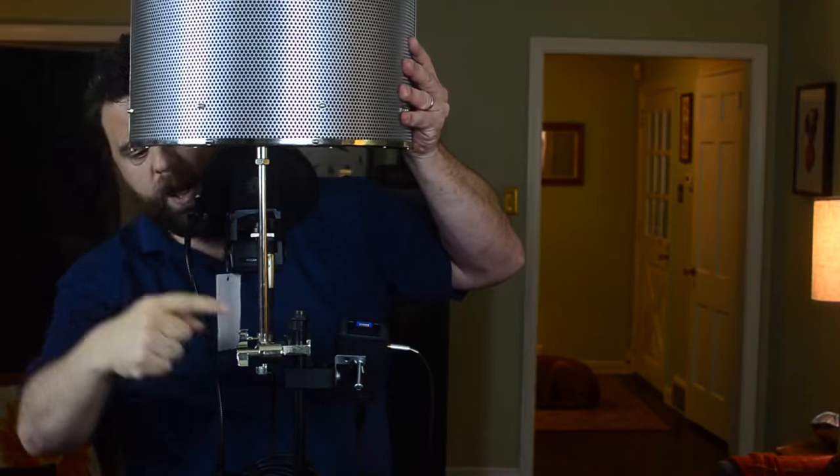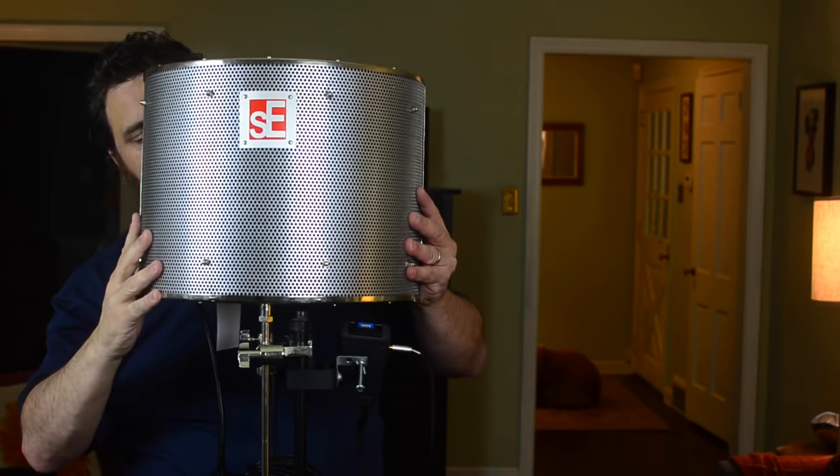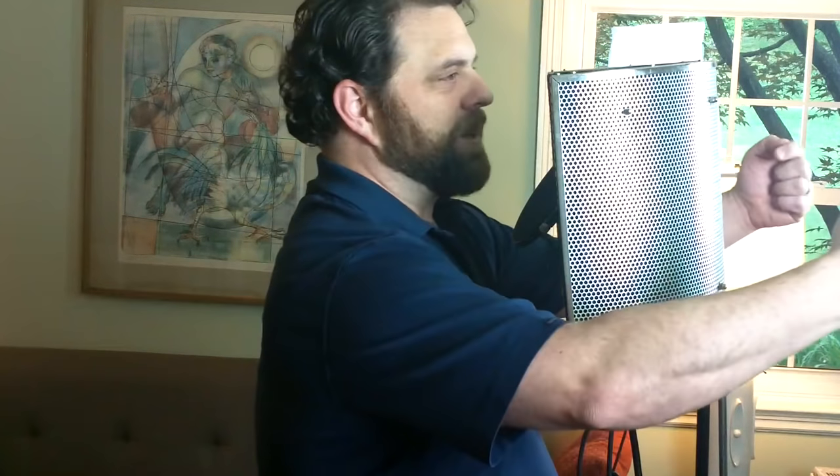The idea is that this acoustic treatment will actually block reverb from getting into the mic. The way it works is you put this in front of the microphone — there's a little notch on the stand, and this slides down in and locks into place. But what you can see is it really doesn't block your voice from going out beside you or behind you, and it doesn't provide any protection from the most sensitive part of the mic. Some people think it blocks sound from getting into the microphone from the back, but that's the least sensitive side of the mic, so sound really doesn't get in anyway.